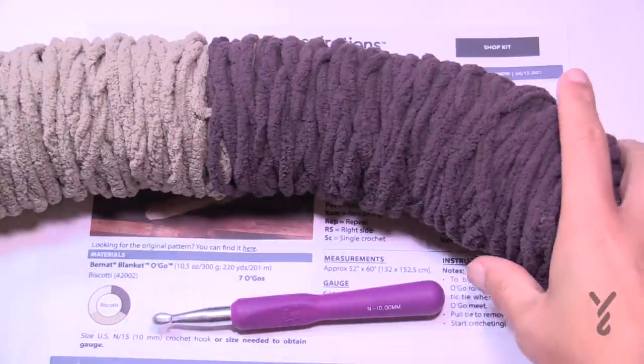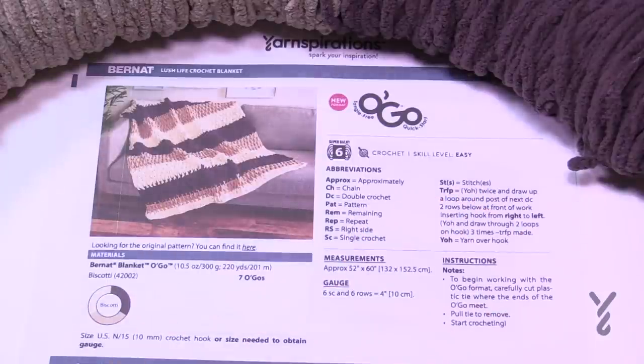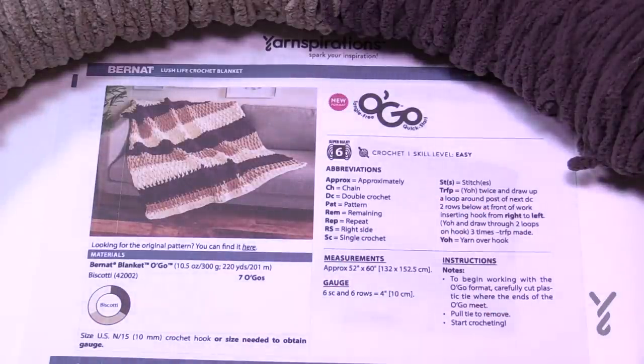It's a very generous size blanket — 52 inches by 60 inches. It's a nice throw. There is also a crochet diagram available to you.